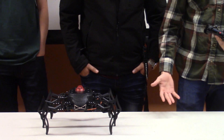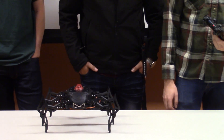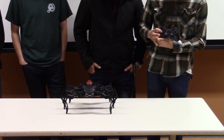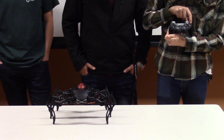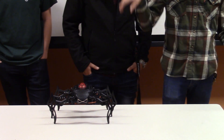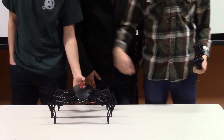Our only real downfall with this design is that it weighs a little too much. We coded all the movements using the arrows, the default stance to be one shape, and another shape is the actual spider motion where three legs alternate with the other three legs.